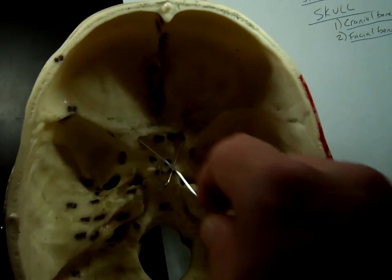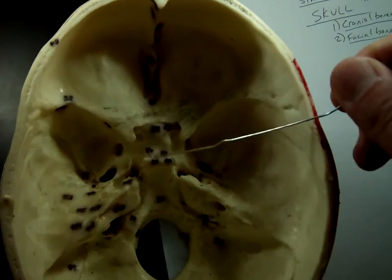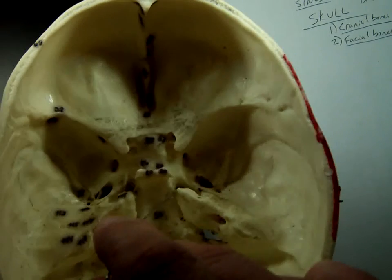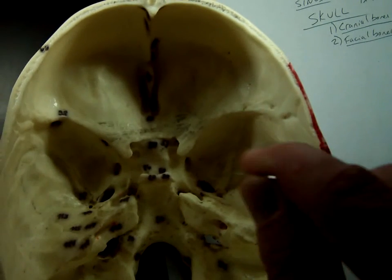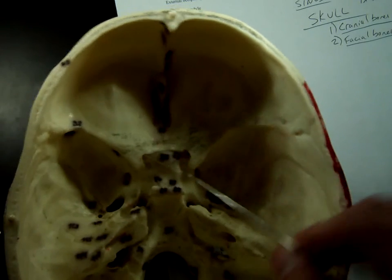So that's the optic canal right through there. To review: the sella turcica is the saddle; foramen lacerum is right next to the saddle on either side; foramen ovale is off to the side; and the optic canal goes through that hole right there.